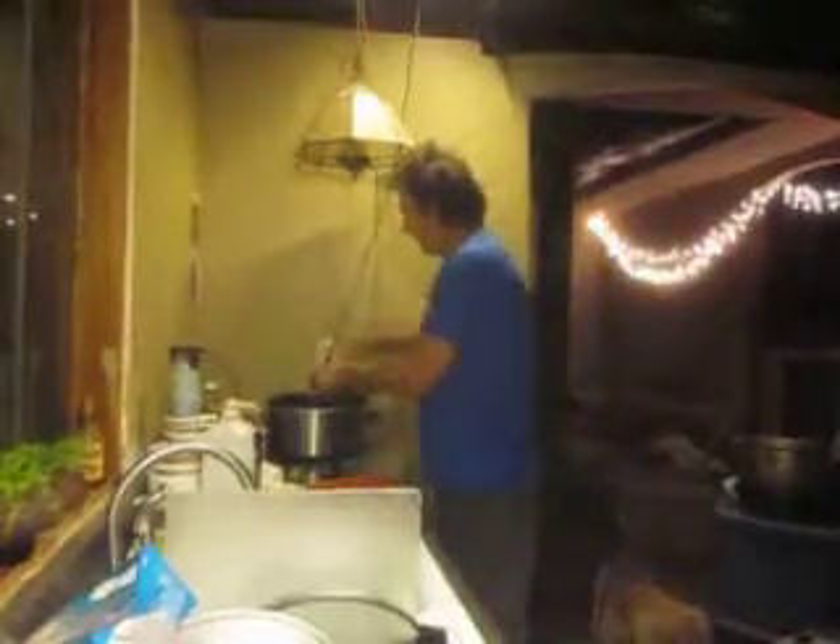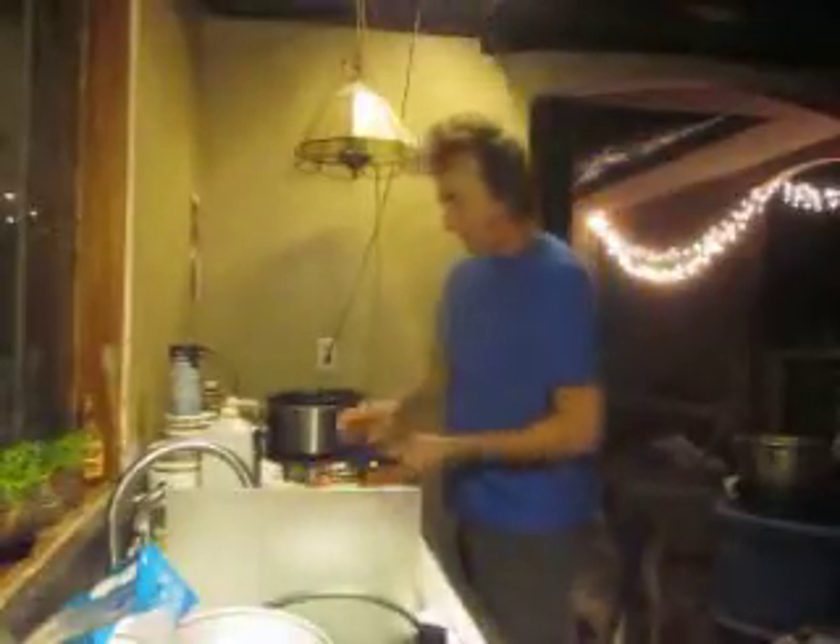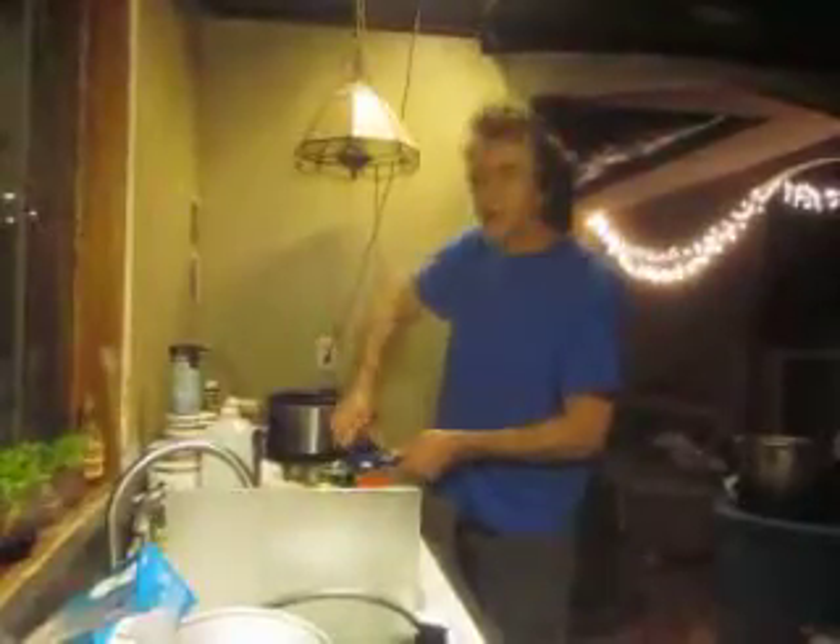We're going to go with some stewed tomatoes next. Don't put too much of your juices in — it's just a vegetable soup. It's very good, with a couple of secret ingredients we're fixing to get to. Let's do the tomatoes, juice and all — that's what I do. Put two cans in there. You can use any kind you want; you can put whatever you want in this soup.